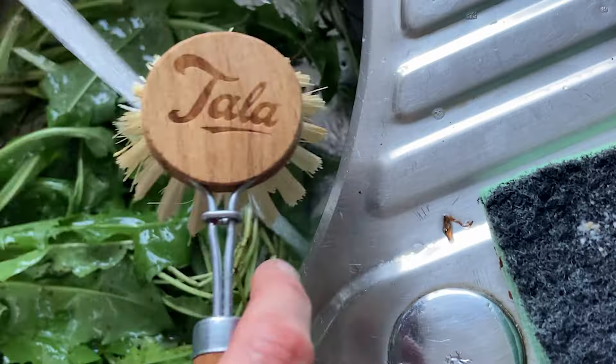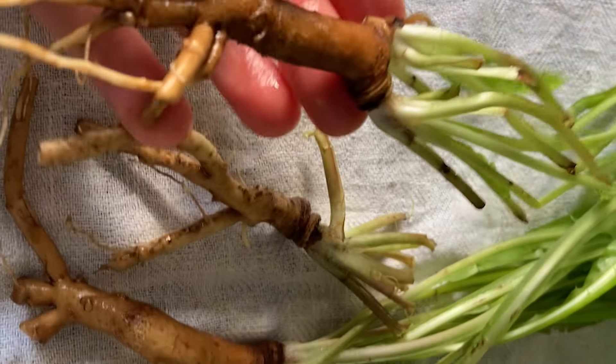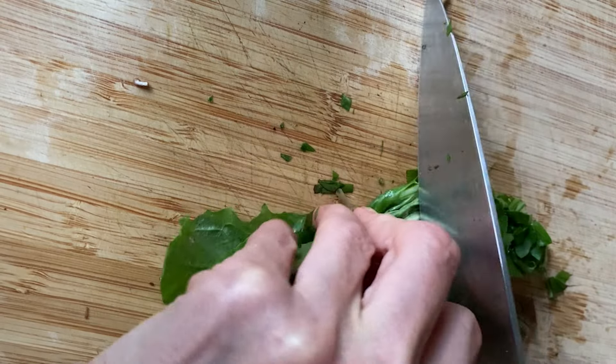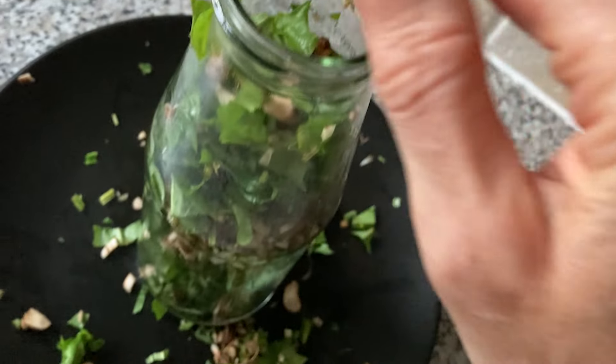Once I got home I gave them a really good rinse. I actually scrubbed the roots to make them really nice and clean. Then I chopped them up into really small, tiny pieces and compacted them into a glass bottle — or you can use a jar, which is probably a little bit easier because you can get your hands in there. Just compact everything you've chopped up into a jar or a bottle, as long as it's glass.